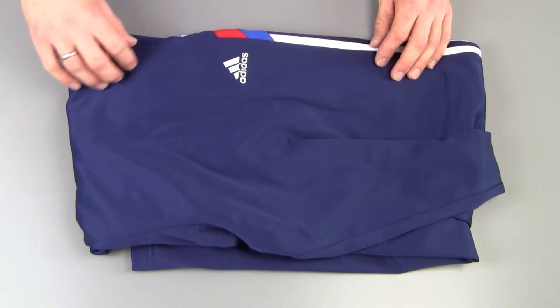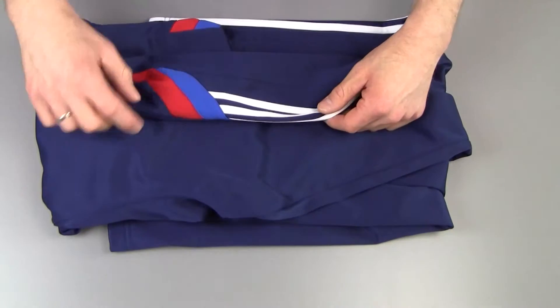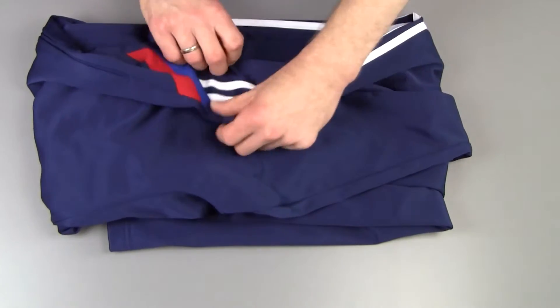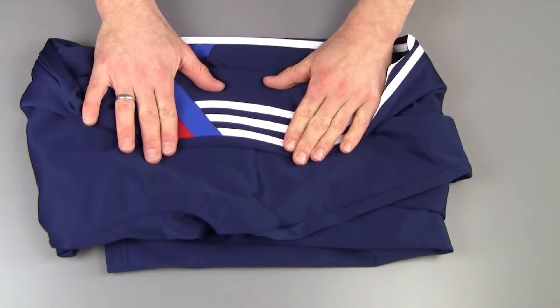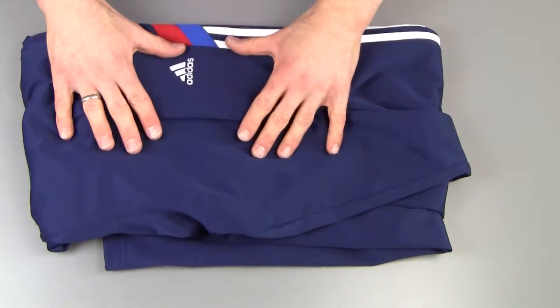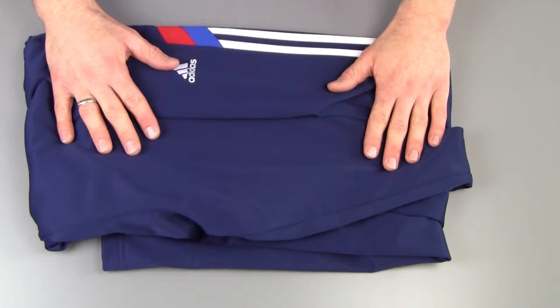Obviously this is the very blue version with some red, blue and white accents. These are the three Adidas stripes here on the side, all the way down to your foot. There are several colors available for you.